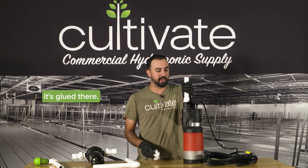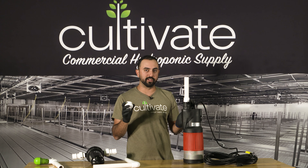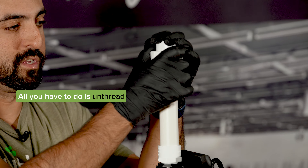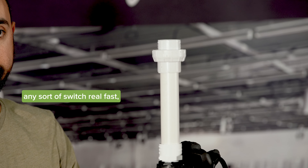We'll put this in here after it's glued. Next, we're going to use a union valve. These union valves, as we've said in other videos, are super helpful. If you ever need to take apart your system, need to clean your pump, or your pump breaks, all you have to do is unthread this, keep the rest of your system in place, pull out the pump, and replace it. It makes any sort of switch real fast and real easy.